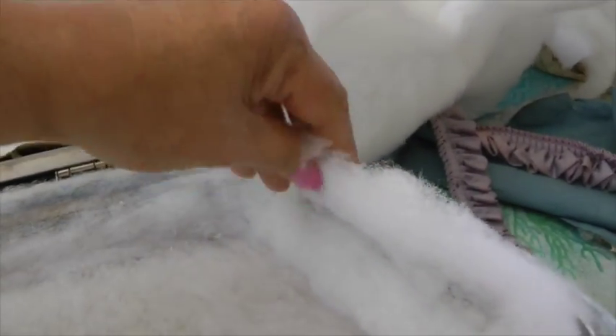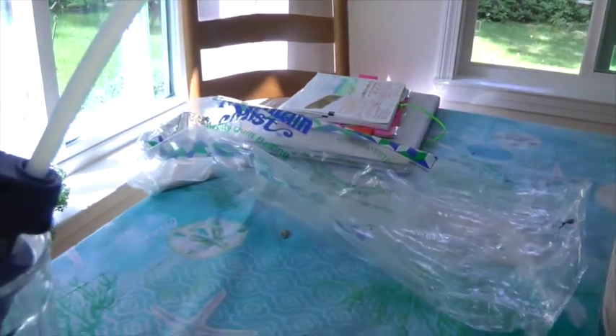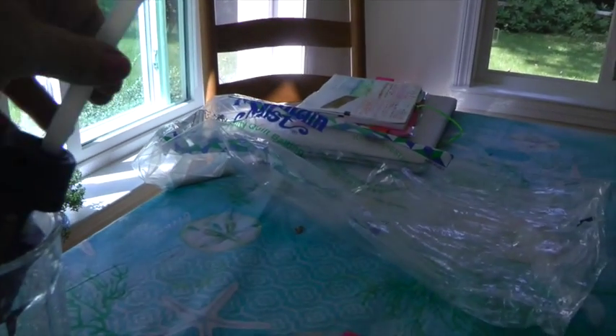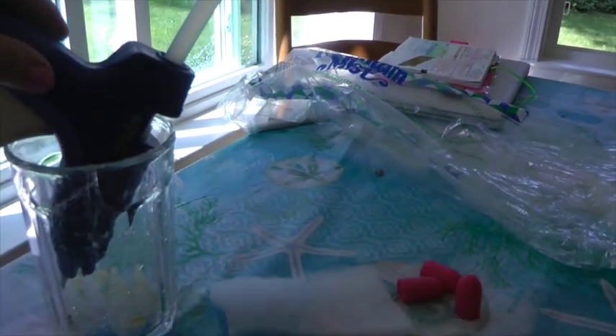I'm trimming the edges right now with scissors. I used little fingertip protectors — three of them — to protect my fingertips so I could really press down as I put the glue in to get a good seal. I'm going to be covering this with fabric next, and it's a hard surface so I can't use any staples. I had to purchase a new glue gun and I'm using the really long sticks — I'd recommend those because I've gone through four already.